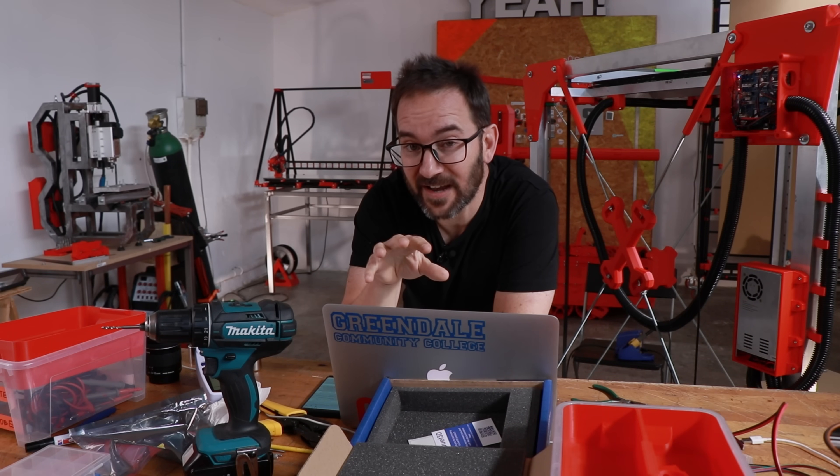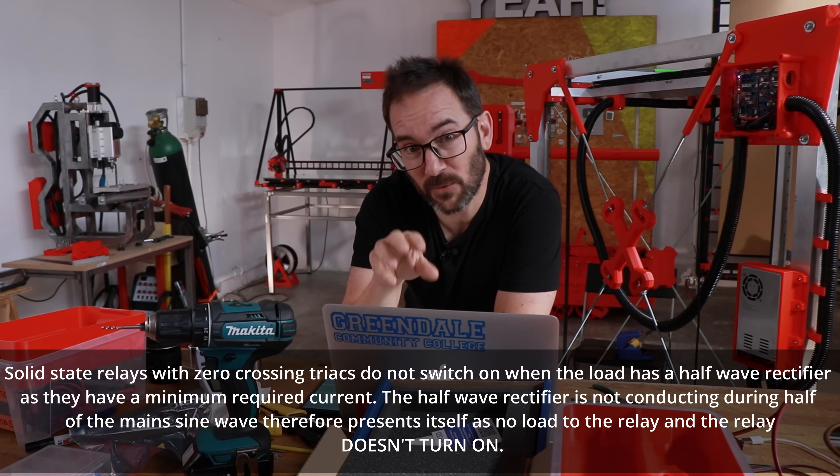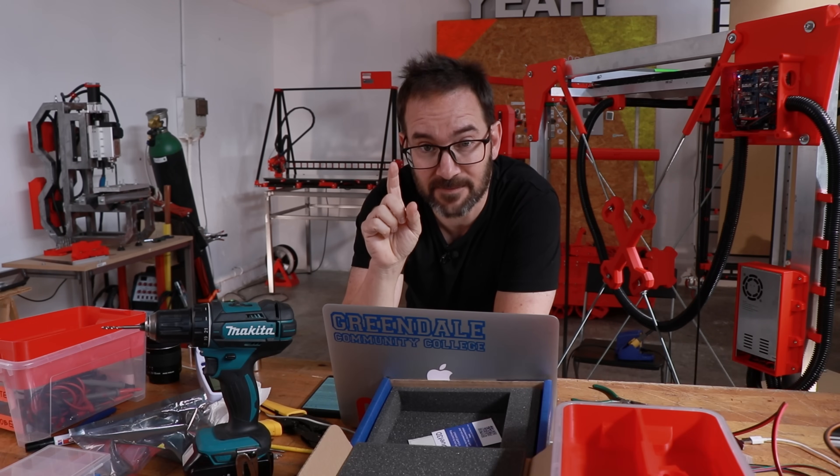After quite a bit of googling I just found out that solid-state relays with zero-crossing triacs don't work with half-wave rectifiers — and that's a mouthful.